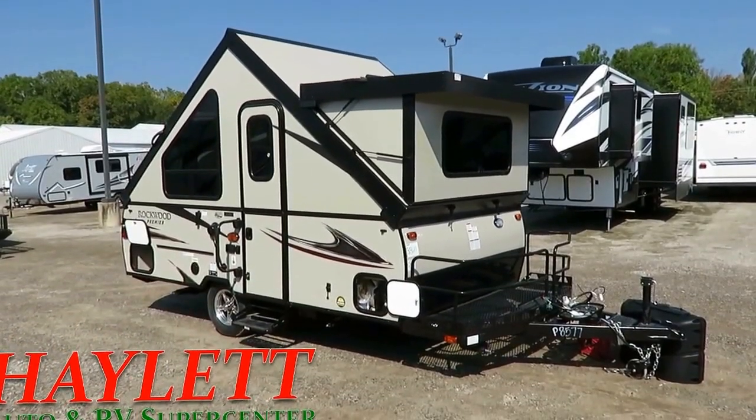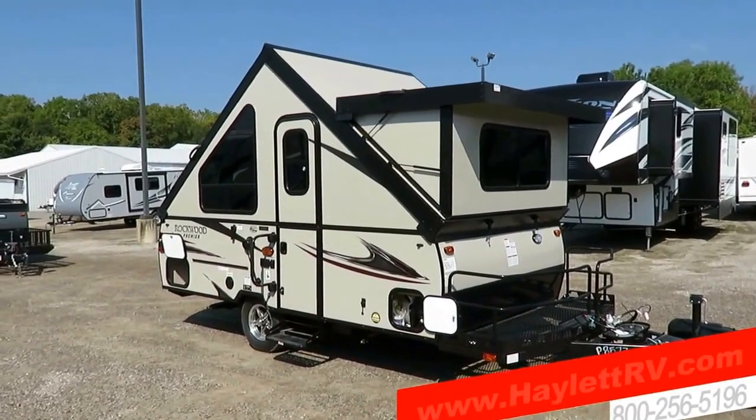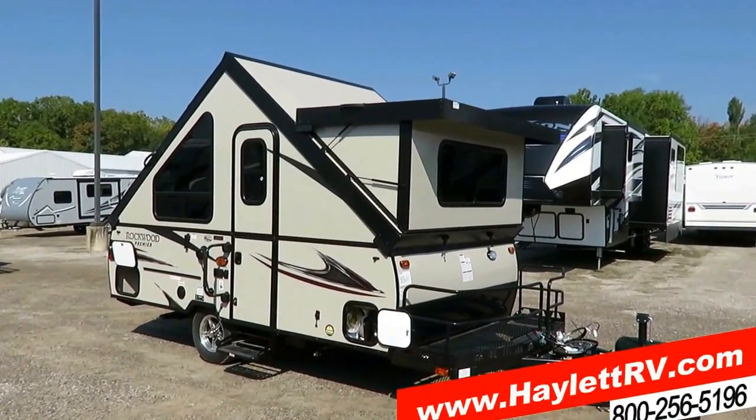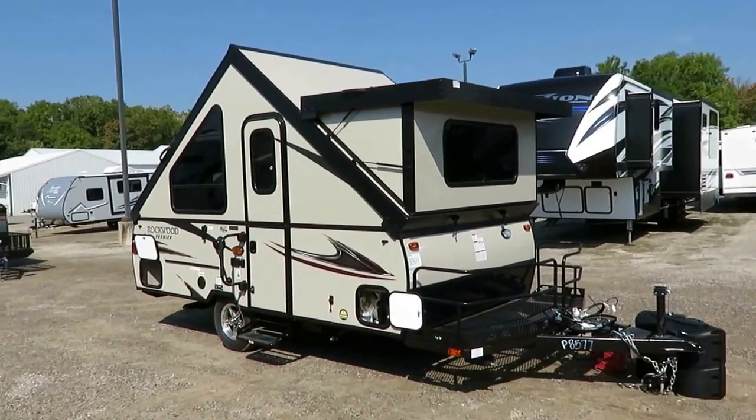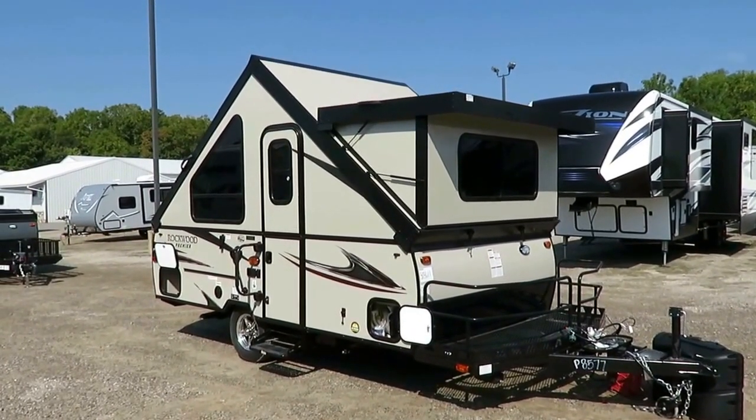The A122BH, Rockwood A-Frame here at Halit RV of Coldwater, Michigan. If you'd like to see if we have one in stock and available, all you need to do is visit the link in the video description or call our team. We clearly publish pricing and we do not engage in the practice of hidden dealer fees.